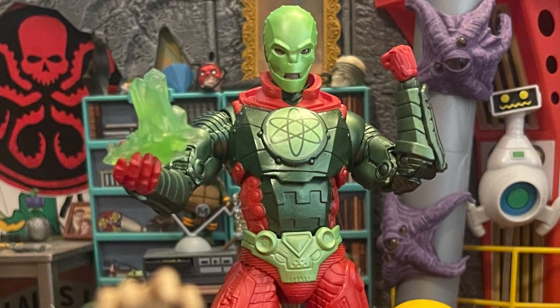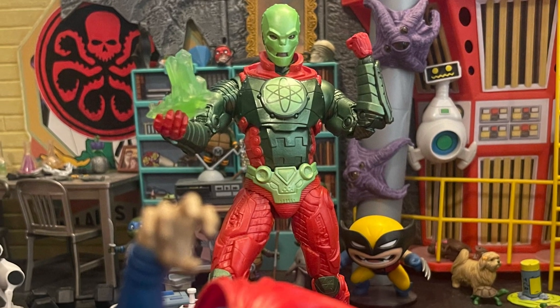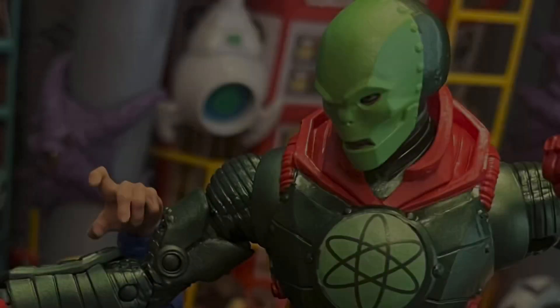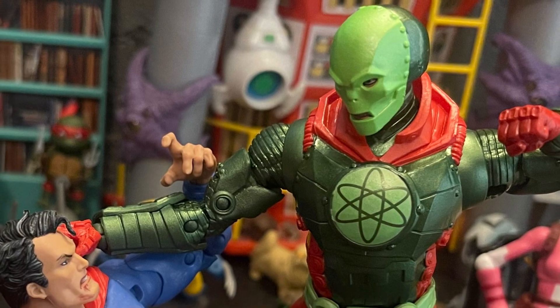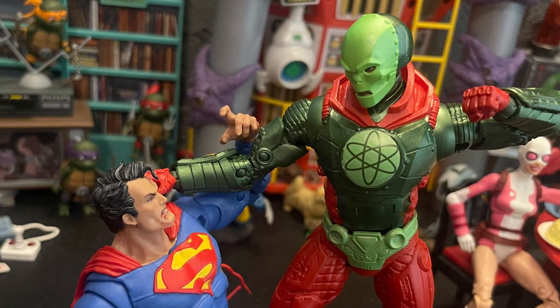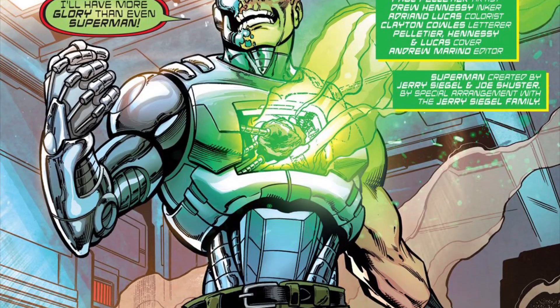The body is simple, not that many head or hand swaps. I wish it came with a head swap — like a messed-up face underneath to show his human face. I kind of wish it came with kryptonite; I wish you could open his chest and put kryptonite in there. Because Metallo has a kryptonite crystal inside his chest piece, and being able to open and close it for the crystal to pop out would be really cool.